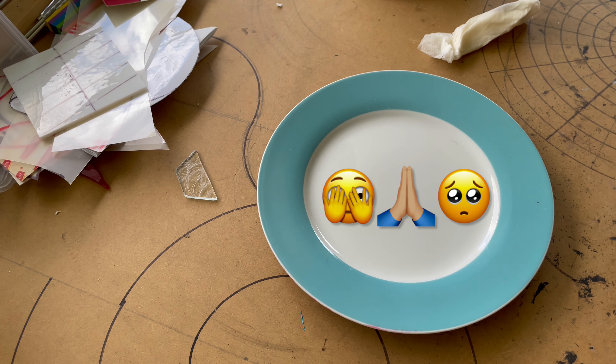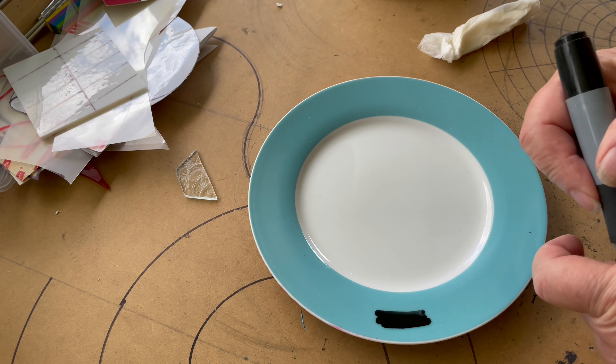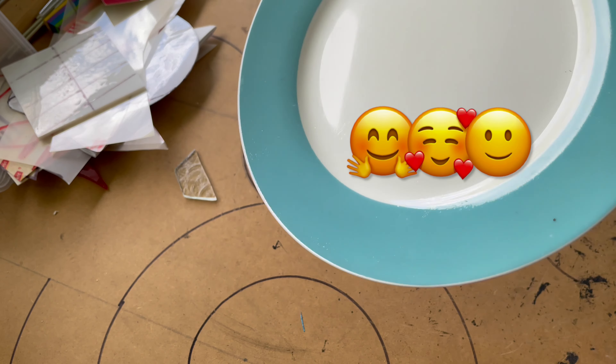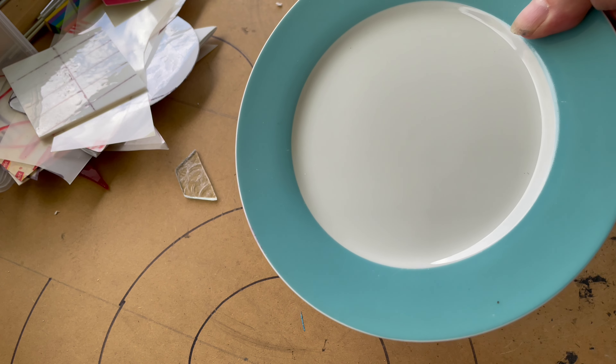Let's test this plate. Perfect. You can see the difference between that previous test and this one. This plate — good, but plain.